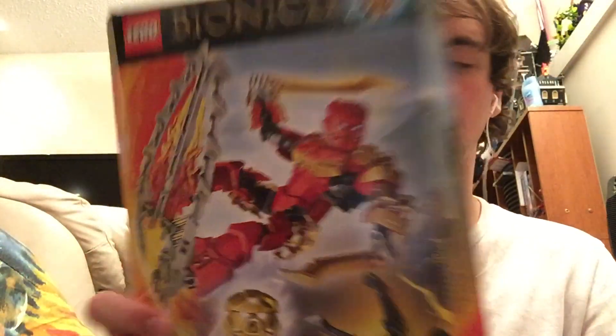They don't come in canisters like they used to. I guess the eco-friendly direction over the last ten years since Bionicle has been gone has prevented them from making canisters again — that's just my guess. But anyway, they still look really nice.